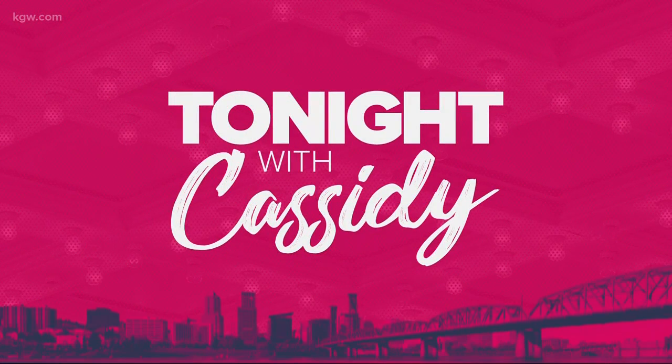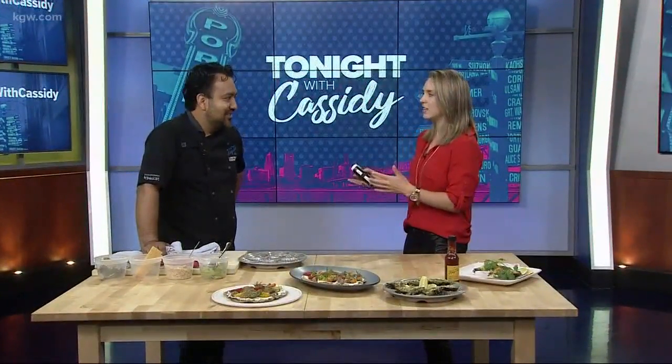We keep reminding you we are heading into Labor Day weekend, like right now. You're probably sitting on your couch watching this or wherever you are. Happy Labor Day weekend. We have the chef from King Tide Fish and Shell here to give us some ideas about what kind of things to put on the grill.